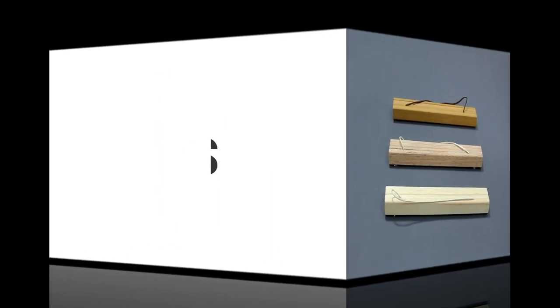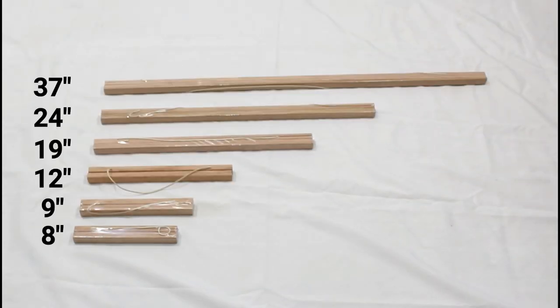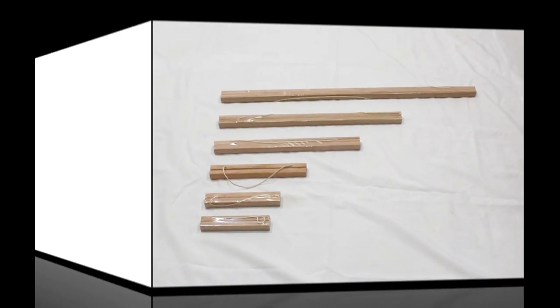These magnetic poster hangers come in a variety of sizes such as 8 inches, 9 inches, 12 inches, 19 inches, 24 inches, and 37 inches, and are also available for custom sizing.